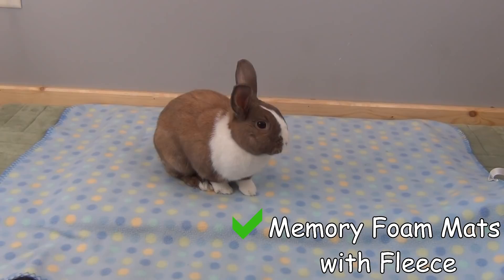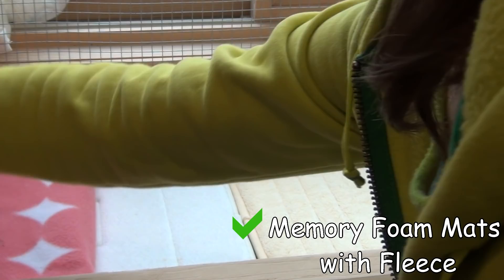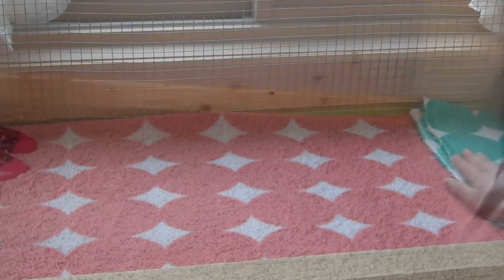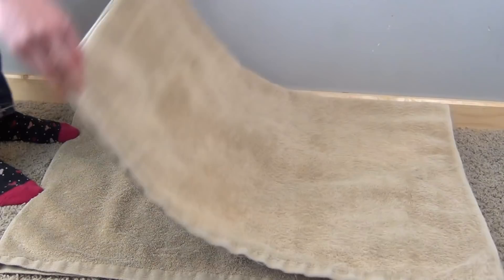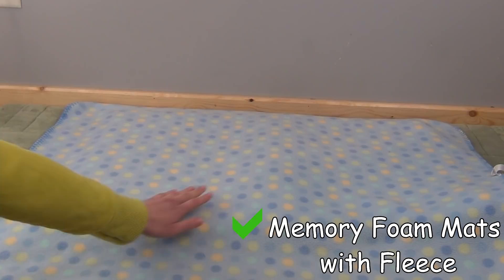This is an example of appropriate flooring for your rabbit's cage. I have tons of layers of towels and fleece, or memory foam mats with fleece on top. You want to make sure that the material you're using is not abrasive — carpet is very abrasive for your rabbit's feet. You're going to want to use something more like a cotton sheet, some fleece, or some towels. My personal preference is fleece as it is very colorful and makes your cage look really nice.